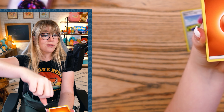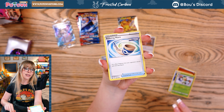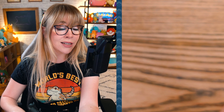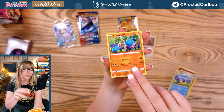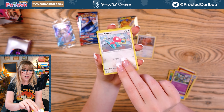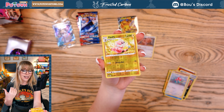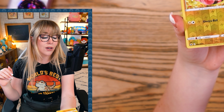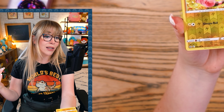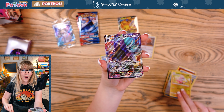Fist Bump Energy — that is what's up! I'm actually filming this the day that Legends Arceus has come out. I'm actually going to wait a little while to play Legends Arceus because I want to stream it. I haven't played a Pokemon game in forever, so this will be the first one I've streamed in a very long time. But I didn't want to spoil it for people who wanted to maybe watch the stream, so I'm going to wait probably like a week till I play it.